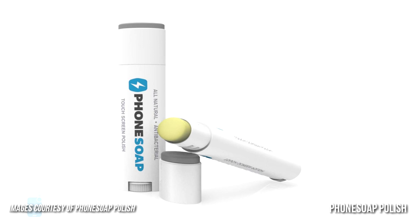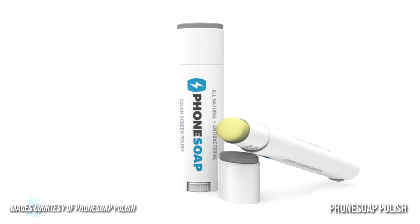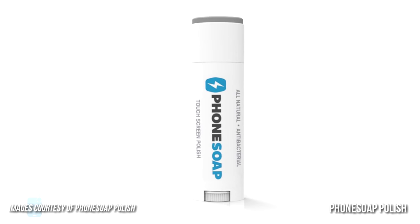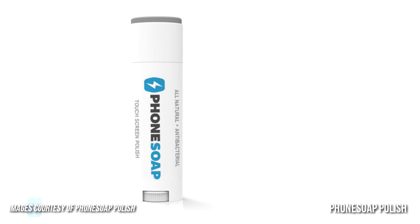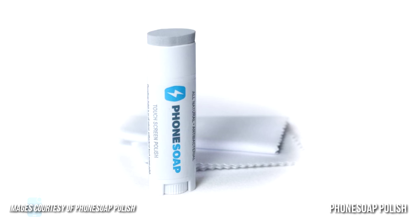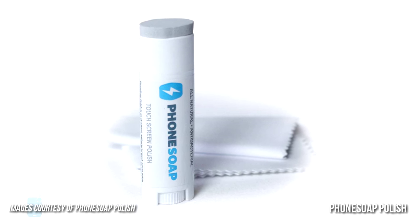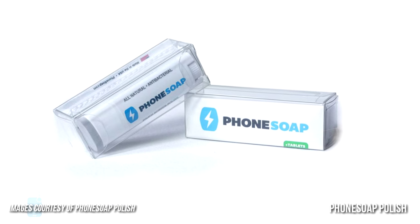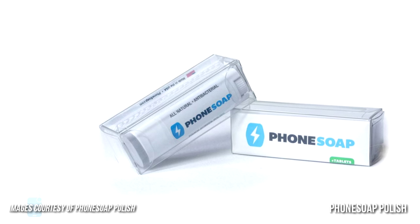Number two, we have PhoneSoap Polish. To those seeking the ultimate in finger grease and smudge removal, the makers of the sanitizer proposed the PhoneSoap Polish — a screen polish and protector package with an all-natural antibacterial cleaner that's formulated to kill bacteria and prevent fingerprints and smudges. The product impregnates the glass's microscopic pores, fighting the buildup of nasties and generally lasting a while before you must resort to it again.